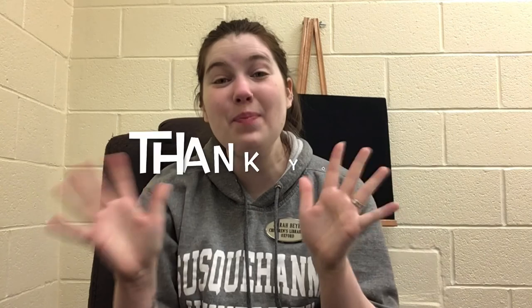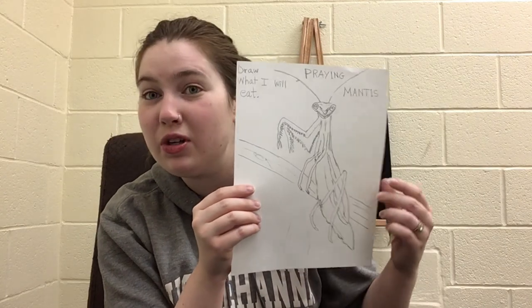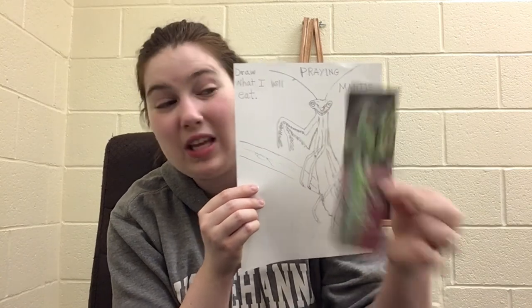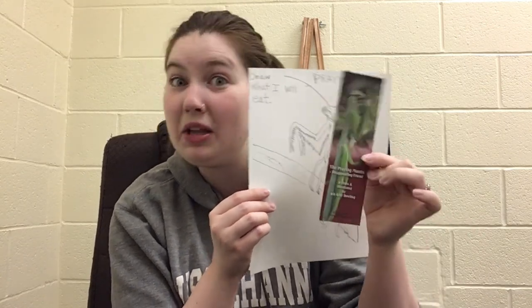Oxford Library wants to give a great big thank you to Iris for coming in and teaching us all about the praying mantis. You can stop into the library and pick up a picture of the praying mantis to color, a bookmark from Iris's book, and Iris's other books available at Oxford — both non-fiction about other bugs and animals, and fiction books. She's a very talented writer. So once again, thank you Iris for coming in, and thank you for watching — now go look for some bugs! Bye!